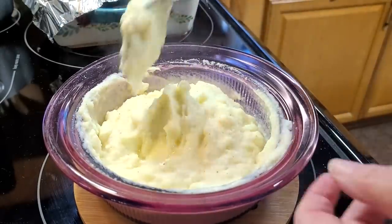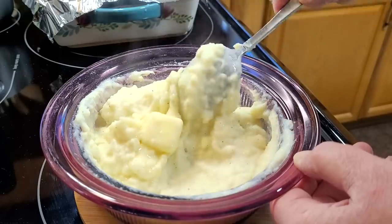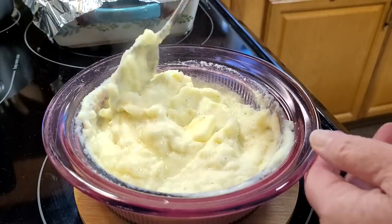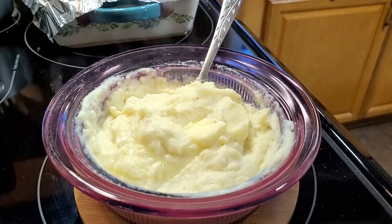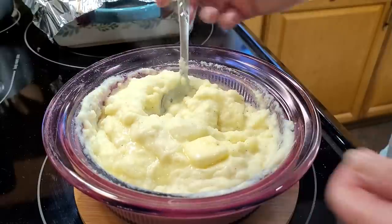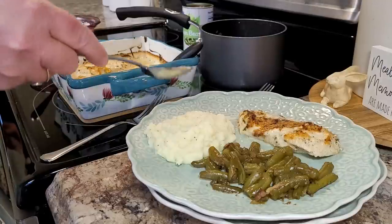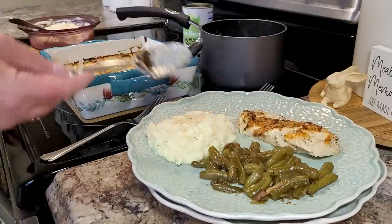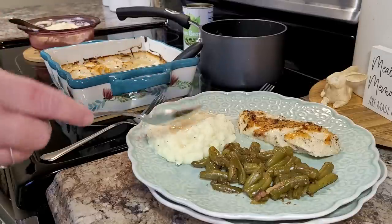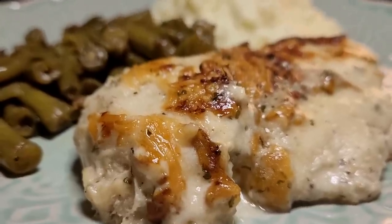And you've heard me say a million times, instant mashed potatoes make better potato cakes. Those of you who are new have asked what are potato cakes or how do you make potato cakes — stay tuned, we're making potato cakes. I just can't tell you how good this Caesar chicken is. The flavor is so good and it holds such moisture in and it makes that beautiful little gravy for your mashed potatoes too.